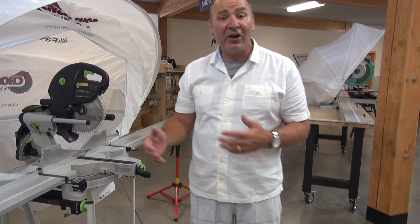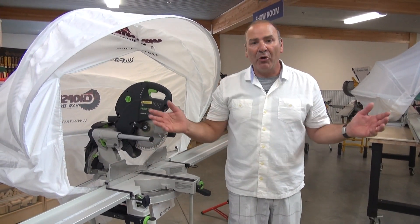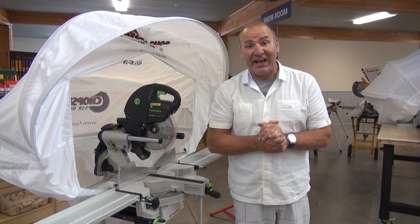So that's the difference between the Sawhood Pro and the original Sawhood — basically portability and a little more lightweight. Both of them work great and both of them basically do the exact same job. Thanks a lot.